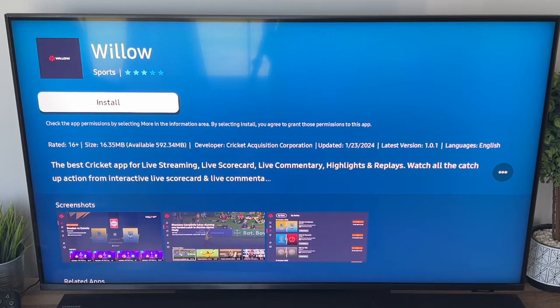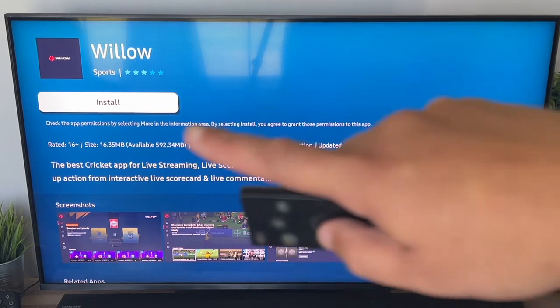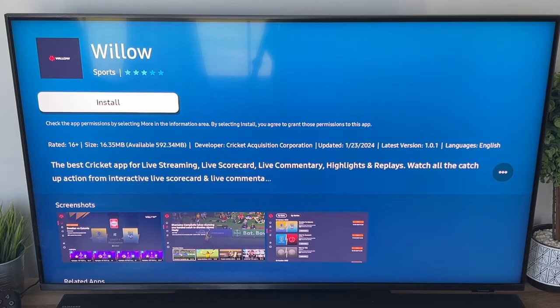It'll load, and then it'll give you the option right there to go ahead and install it. All you have to do is click on that, and it'll install the Willow sports app on your Samsung Smart TV.